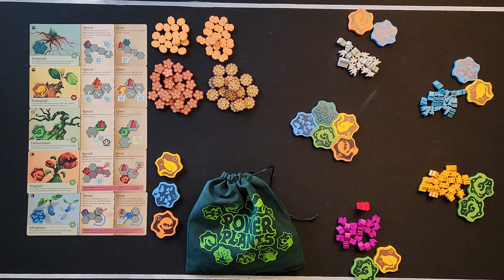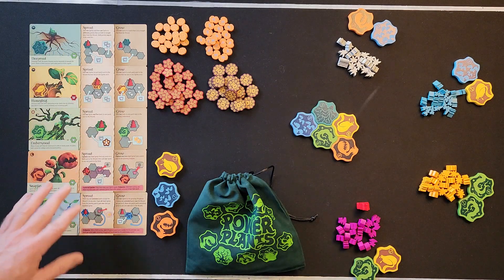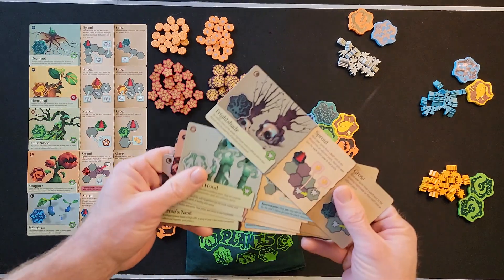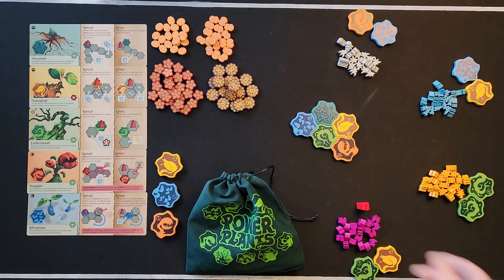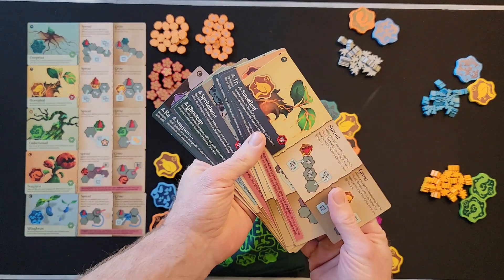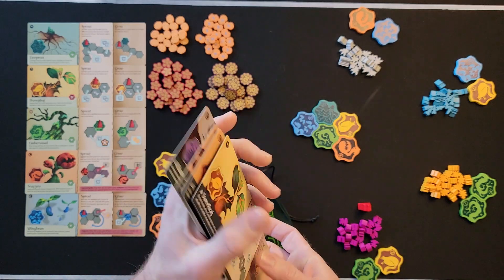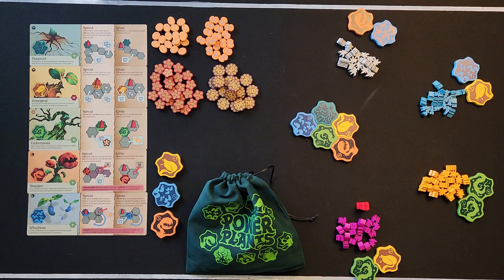Let's do the setup. The first thing you want to do is pick five plant cards. We have a selection of ten regular plants, and once you get used to the game you also have ten more alternate or ultimate plants. We're starting this like it's our first game with players.